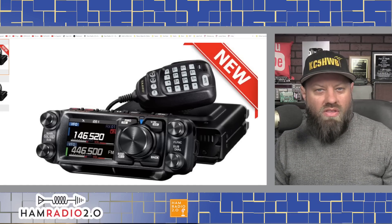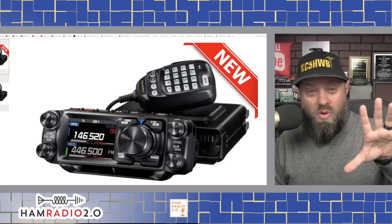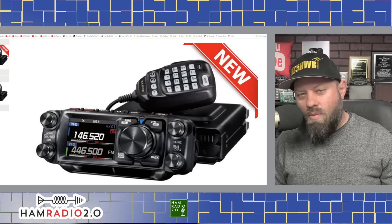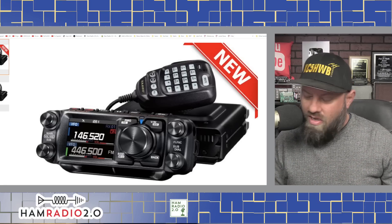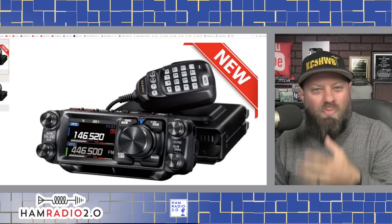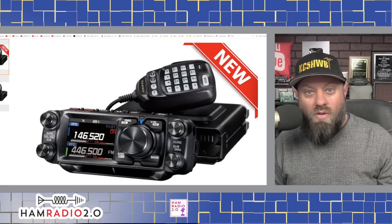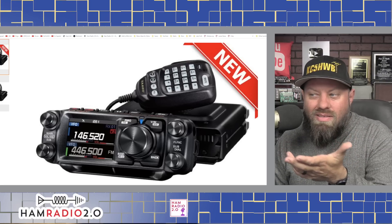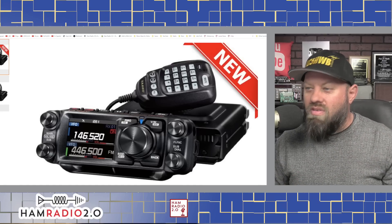When they revealed the FT-710 AESS HF radio, it had a computer monitor behind it in the photo, and people asked if it came with the monitor. It didn't — it came with the speaker but not the monitor. Marketing. So with this one, it's hard to tell if the screen is actually beveled like the Icom IC-7100 or the Wouxun KG-1000 or UV-980P. It might just be that they tilted the head forward for the photo.